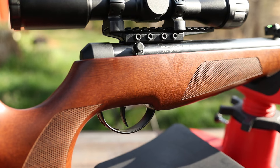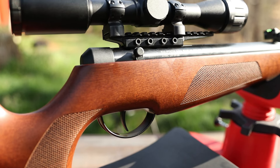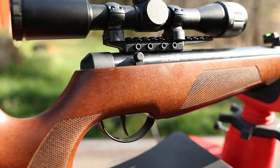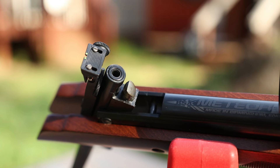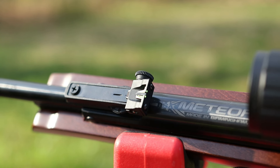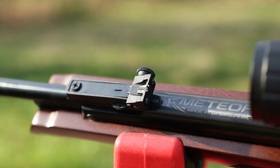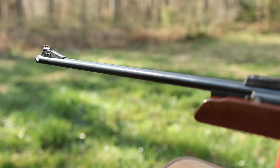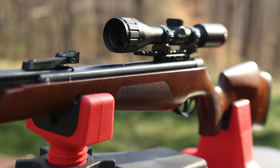It's got a built-in 11 millimeter scope rail as well as wonderful open sights. I've got a BSA 4x32 Outlook scope mounted up on this one but I shot it quite a bit with the open sights. One thing I found interesting about the open sights is they are as close to centerline on this barrel as I have ever seen on a rifle. Even the Dianas I've had in the past have been canted to one side or the other, and don't even get me started on Crosman open sights. But these open sights are perfect out of the box. You can even use the rear sight to level your scope.